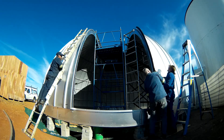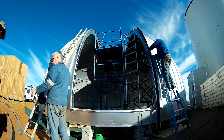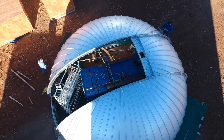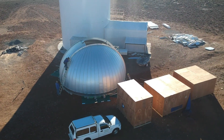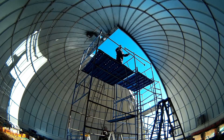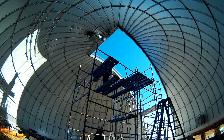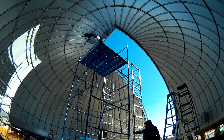After more sealing using putty, which Hein and Abel are busy doing here, side weather seals are finally installed. Day 11, Thursday: by now some of the electrics are installed and tested, including the shutter motor right at the apex of the dome. With all the sealing done, the scaffolding can now be reduced to a single tower in the center to allow access to the shutter motor during installation of the shutter doors next.